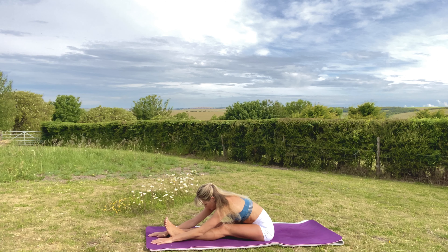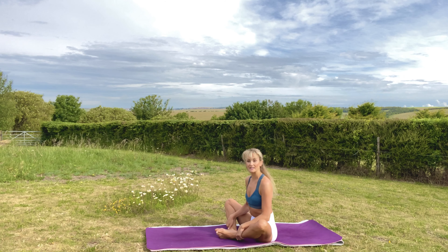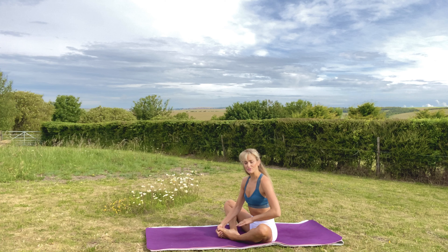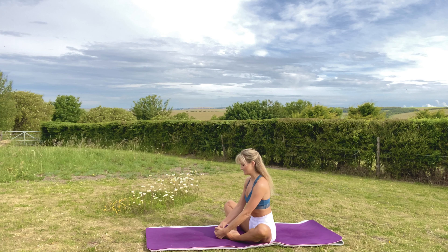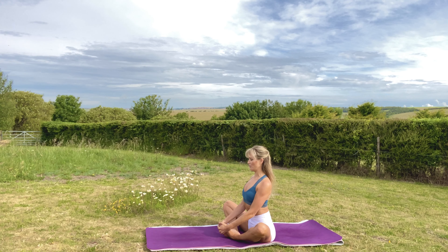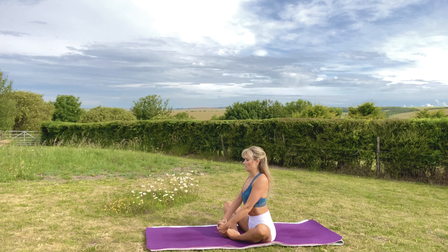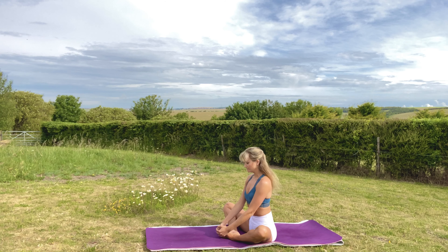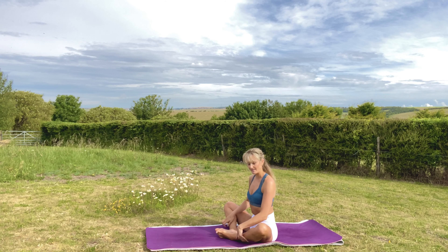Sit back up and back into butterfly pose, soles of your feet together. From here, if it's comfortable, think about starting to pull your feet in a little bit closer towards your body, just to increase the hip stretch a little bit more. Inhale, open the chest, rotate the shoulders back and down, neck nice and long. And exhale, forward fold. And exhale fold.